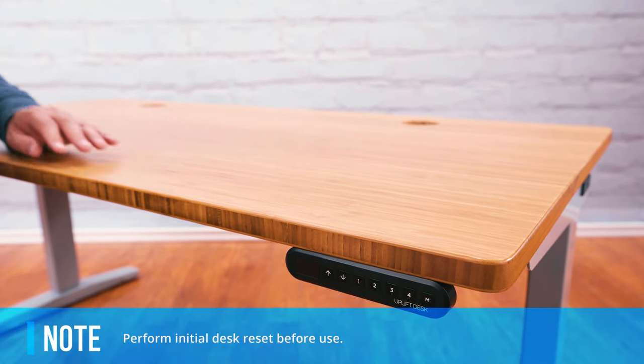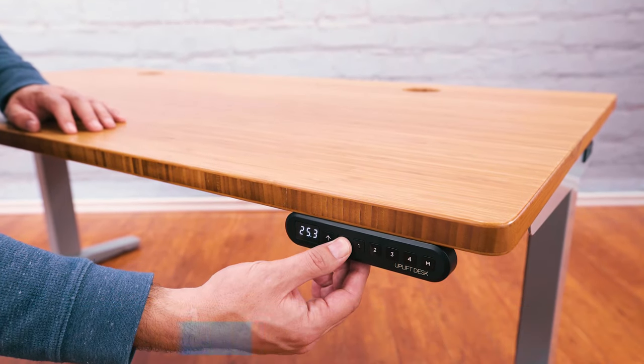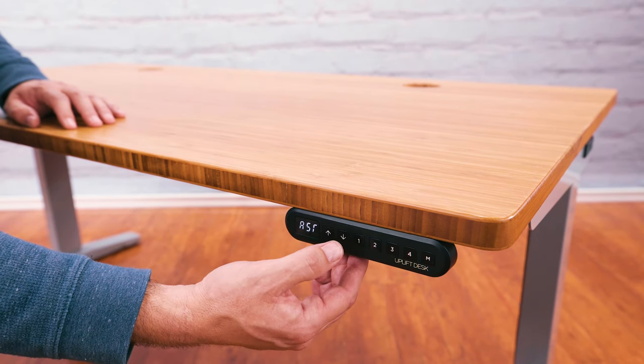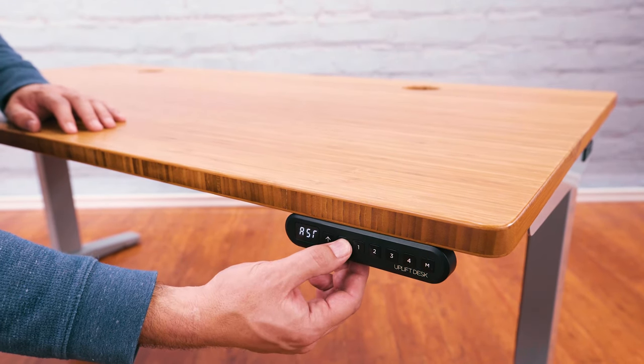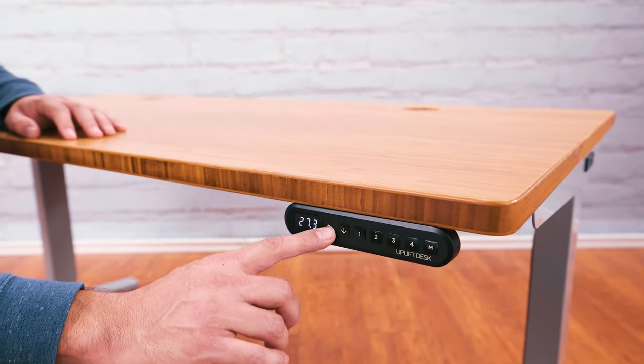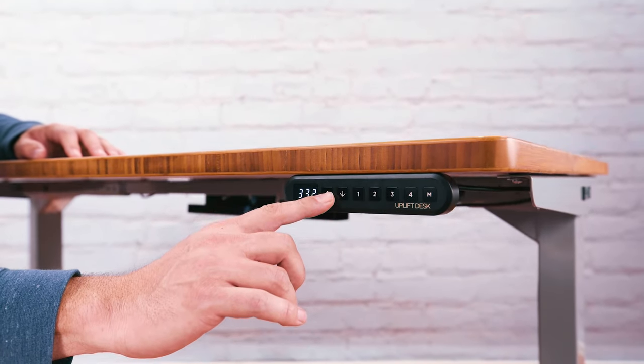Plug your desk into a 120 volt power source. Press and hold the down button for 10 seconds, then release the button. Press and hold the down button again — the desk will lower a little, then rise a little, and then stop. Then release the button again. It's very important to perform these reset steps, so if you just skipped it, please don't.